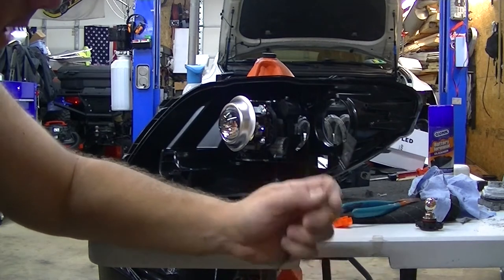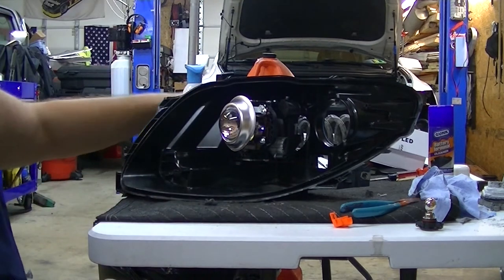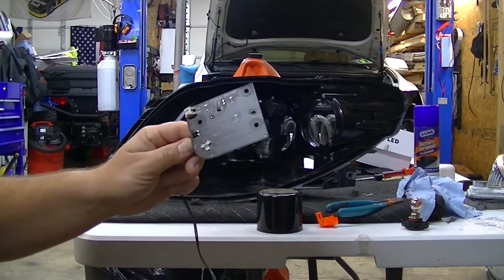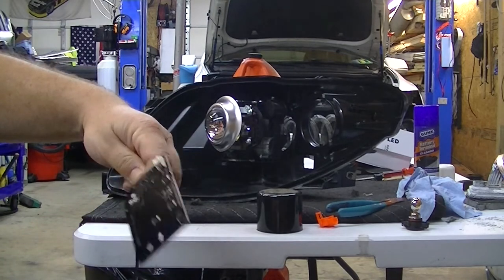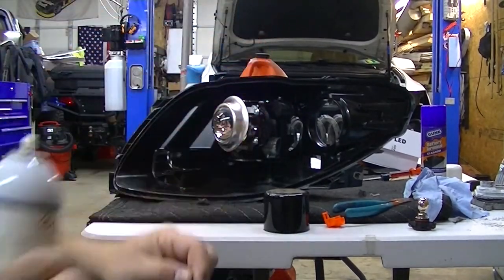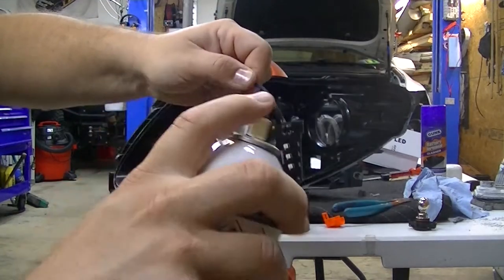Most car companies are only looking to get five to six years out of a car these days, which is crazy. I'm going to slowly start putting this back together with what I can do without the ballast, and when the ballast arrives we'll roll on. I'm applying a light coat of conformal coating — just going for a light coat to protect it — and letting it dry.